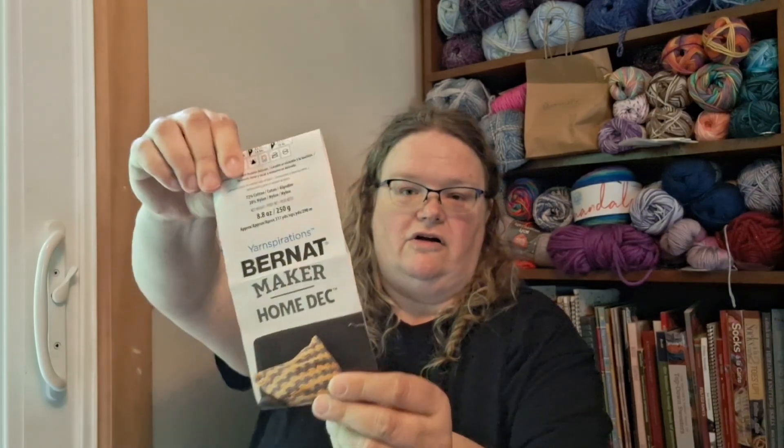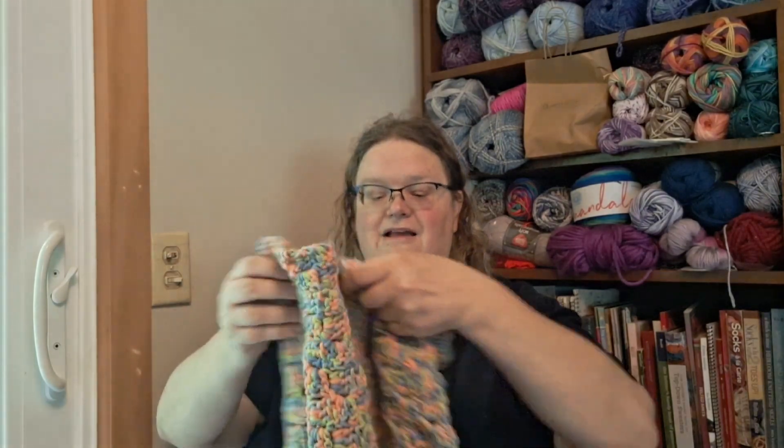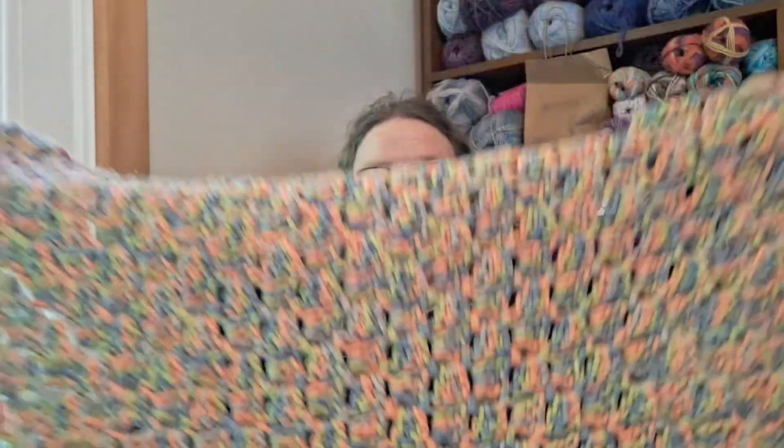The other project I worked on is out of some mystery box yarn — Yarnspirations Bernat Maker Home Deck, which is a discontinued yarn, I think they call it just Maker now. It's 72% cotton, 28% nylon, 8.8 ounces, 250 grams, 317 yards, and 290 meters per skein. I had two skeins, so I made a small corner-to-corner blanket. You can see how the colors play out — there's green, a melon, and a cornflower blue. That came out to about 30 inches square with those two skeins.